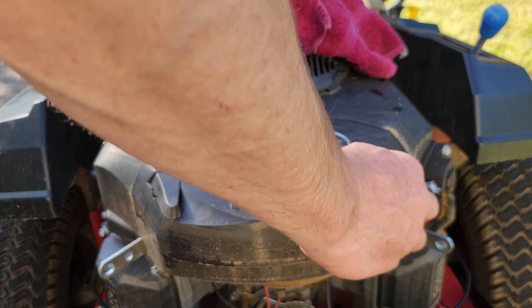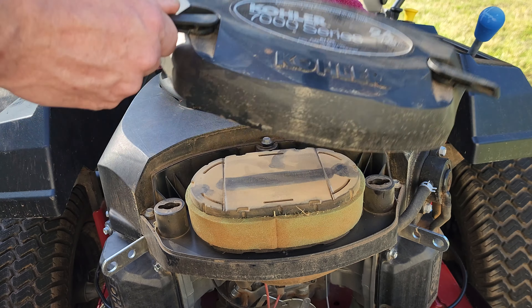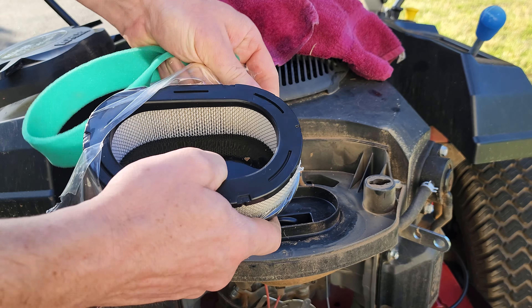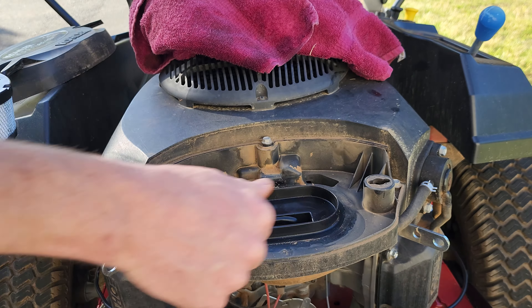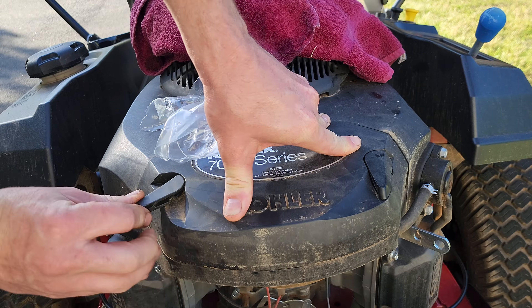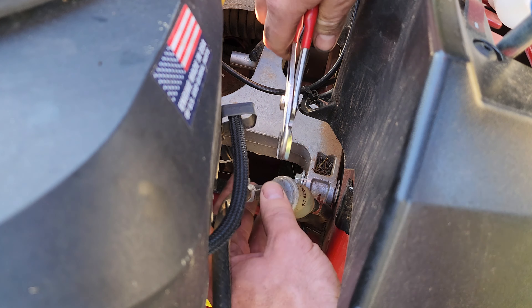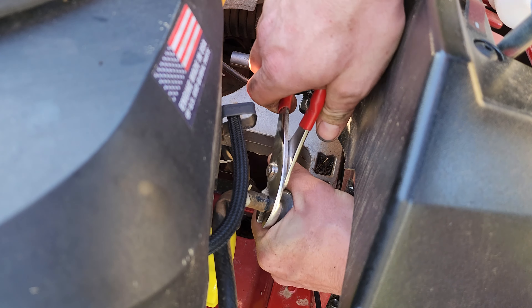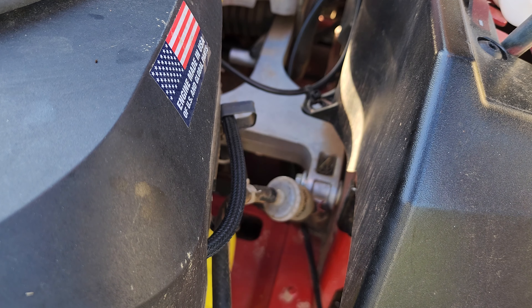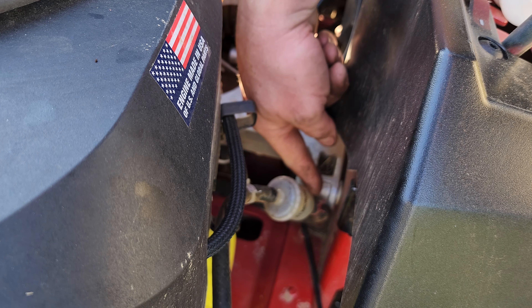Next, I will be replacing the inline fuel filter. It is located under this cover and is held in place with just two clamps, one on each side. Looking at the filter, you need to know which end is in and which is out — the line that goes up is your out discharge, and the line on the bottom is your in.